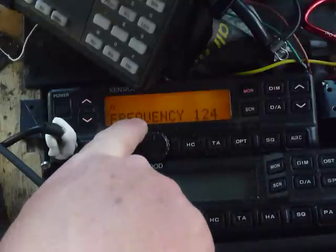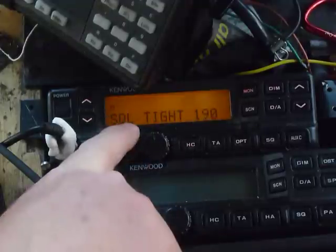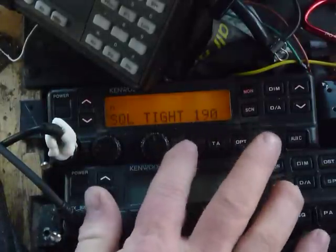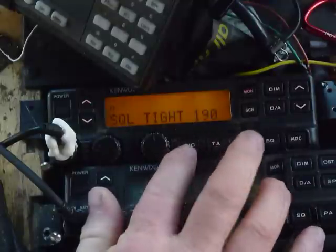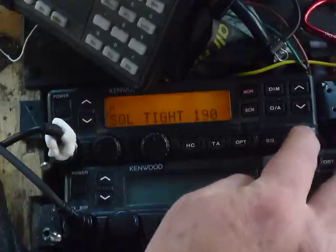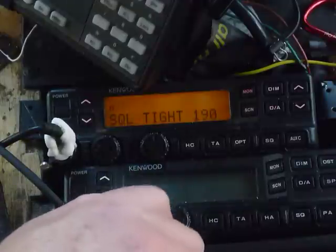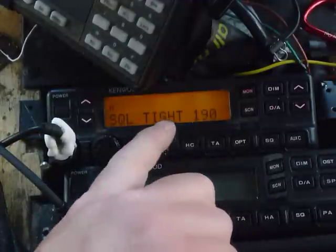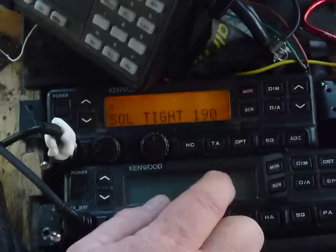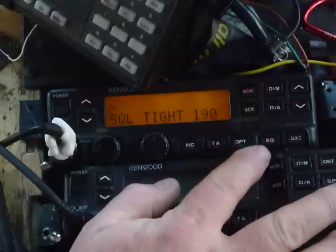So we're in frequency, we have the N. I hit PF1 twice — 1, 2 — and it shows tight squelch. You can advance and go down or advance through these menus with PF1 and PF2. This last button is the one where you're going to screw something up — that writes whatever data you enter. So we're going to run the tight squelch up to 220. I've done about 100 of these radios on service monitors, and this is about where I set them, and it works good.